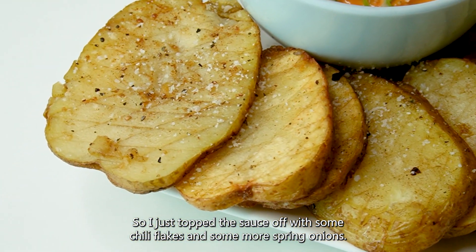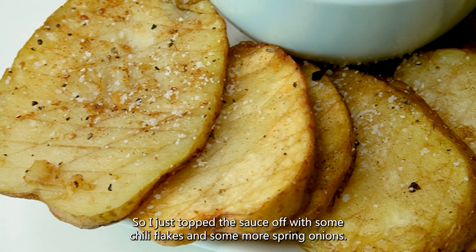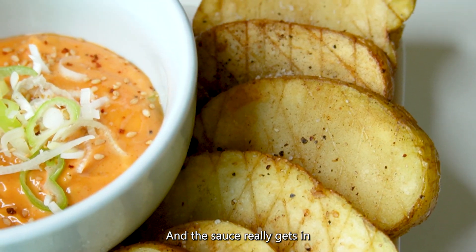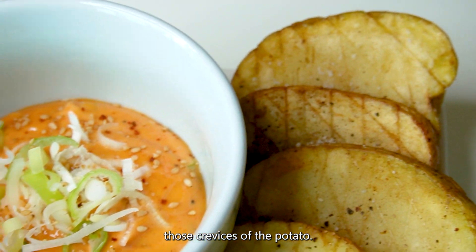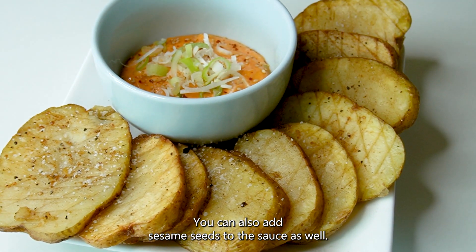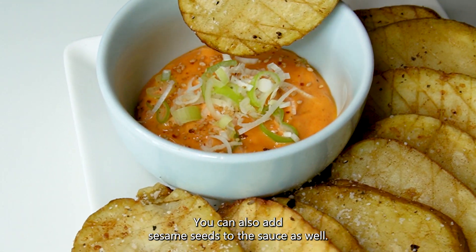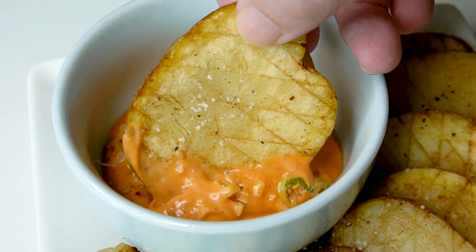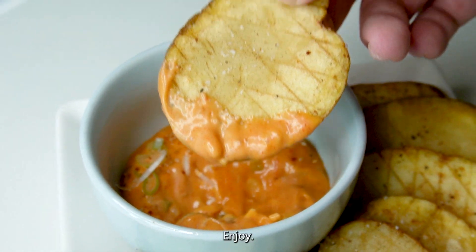I just topped the sauce off with some chilli flakes and some more spring onions, and the sauce really gets in those crevices of the potato. You can also add sesame seeds to the sauce as well. Enjoy!